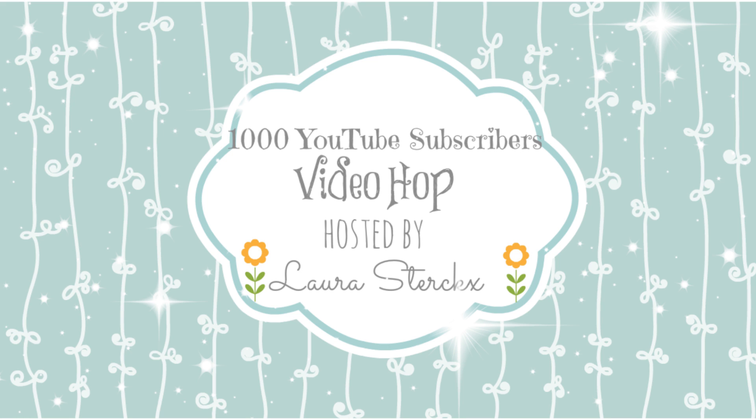Hey guys, it's Dawn and I am very excited to be participating in Laura's 1,000 YouTube Subscribers Video Hop. There are a lot of participants and there are prizes along the way, so make sure that you visit all of the videos and leave comments to win prizes. I'll have all the details in my description box.